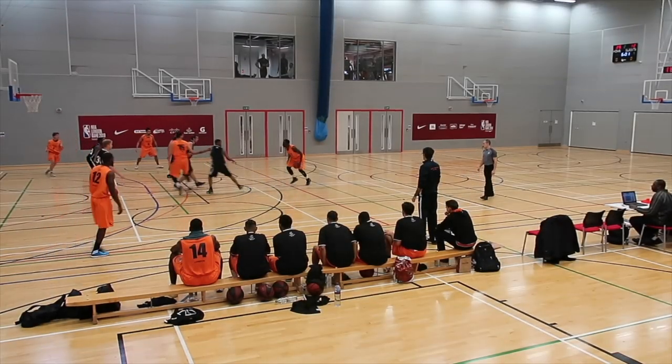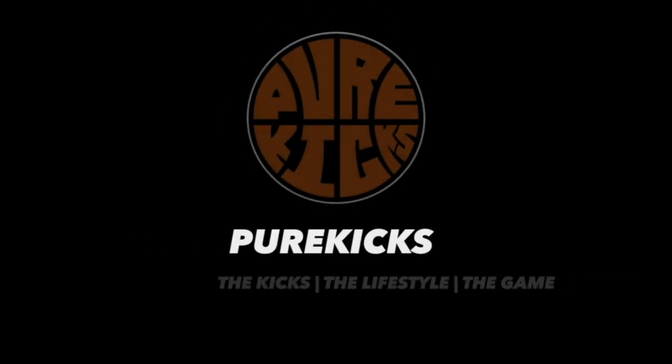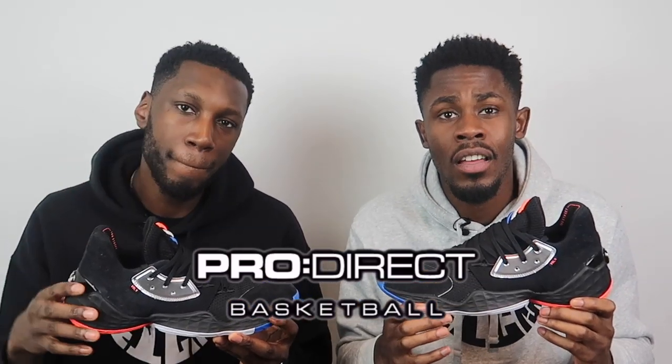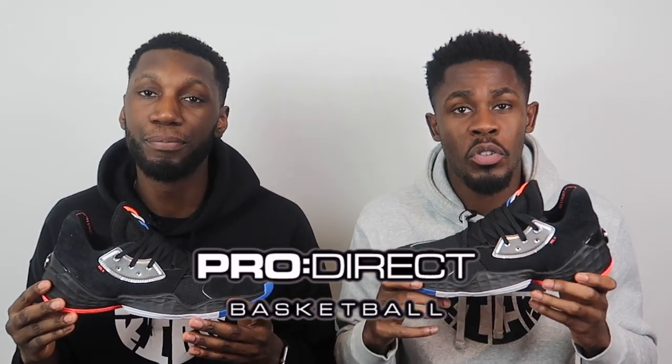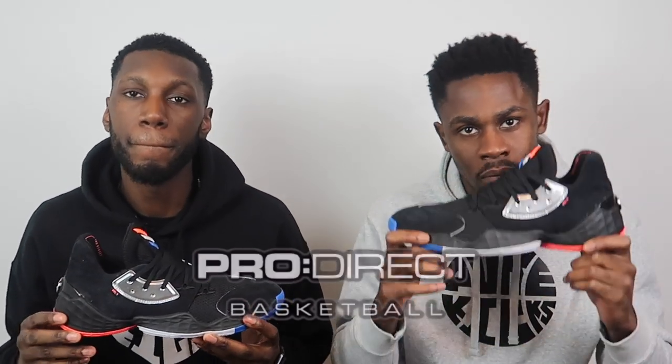First of all, massive shout out to the family over at Pro Direct Basketball. If you would like your pair of the Harden Volume Fours or anything basketball related, head over to the description box below and click the link to the Pro Direct Basketball website where they will take care of you.